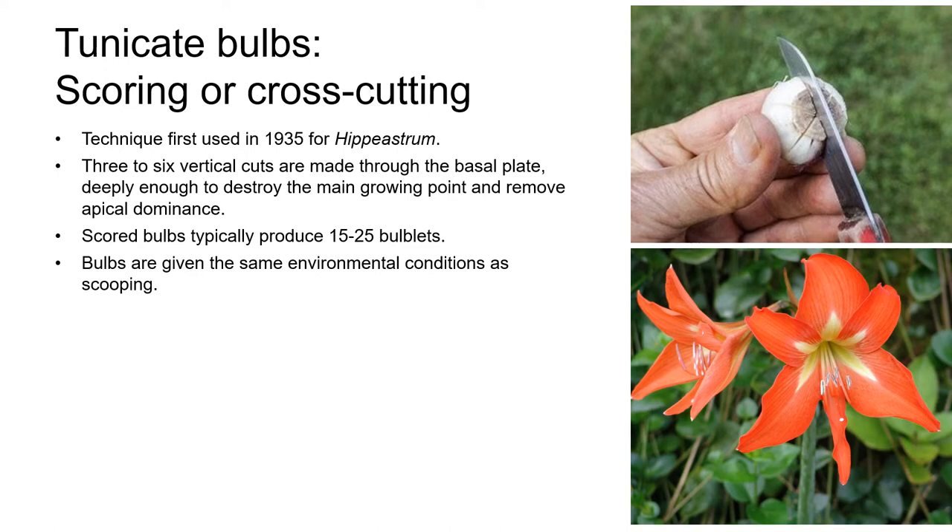Let's look at scoring or cross cutting. This technique was first used in 1935 for Hippeastrum, which is a genus of bulbs native to South America. Hippeastrums can look very similar to Amaryllis species, which are native to South Africa, and the two are often misnamed in nurseries and on websites. Scoring involves making three to six vertical cuts through the basal plate, deeply enough to destroy the main growing point and, like scooping, remove apical dominance. After the bulbs have been cut, they're given the same environmental conditions as bulbs that have been scooped. Scored bulbs typically produce about 15 to 25 bulblets.